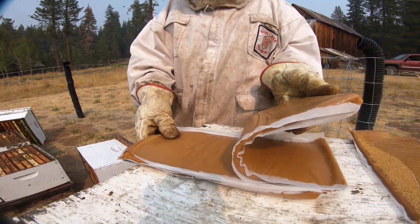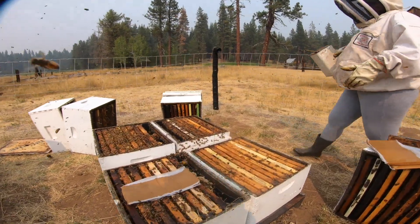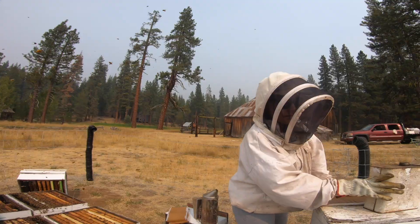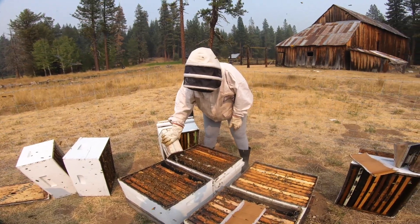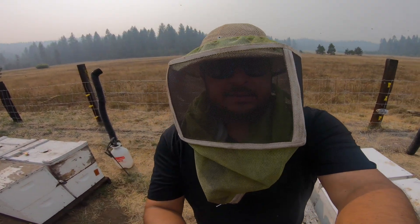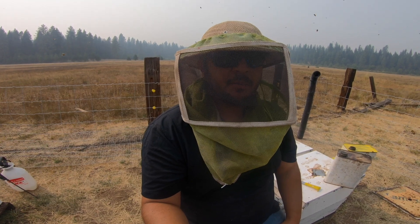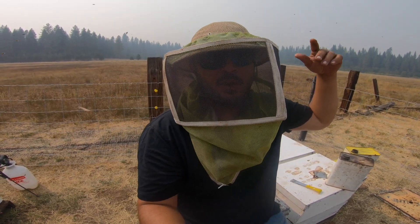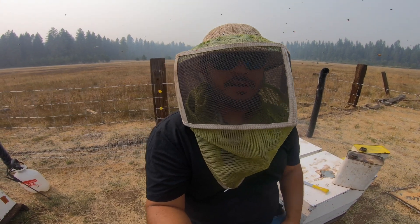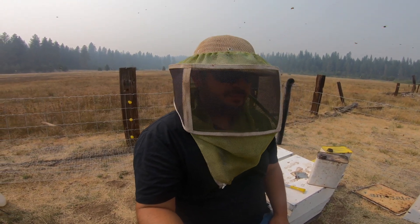We are just going to slap these pollen patties in between our two deeps and crank the feed inside. We are going to get these girls ready for winterizing them and make sure they build out and have enough stores to make it through the winter. Once the weather shifts here — we are up in our Lassen Park yard — we will move these out of here before it gets too ugly. They get a lot of snow up here and working bees in the snow is not fun.